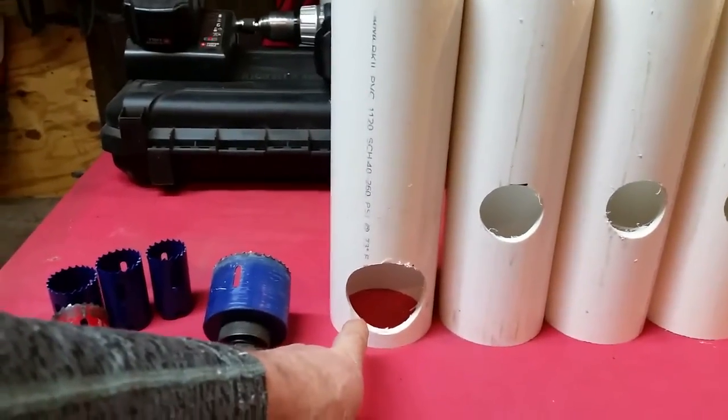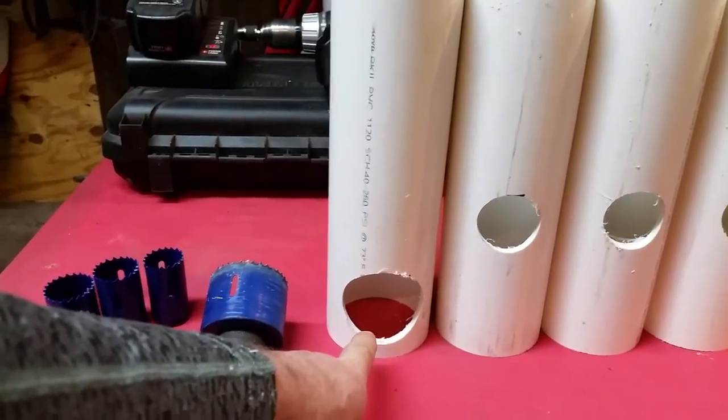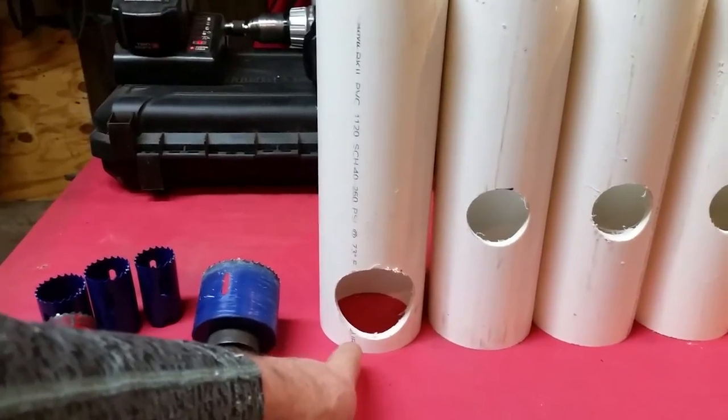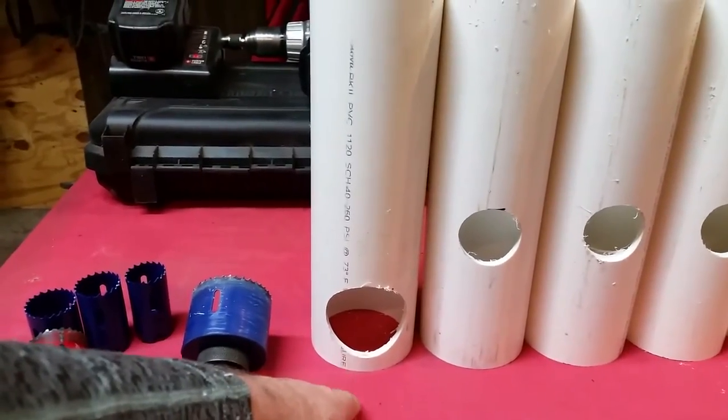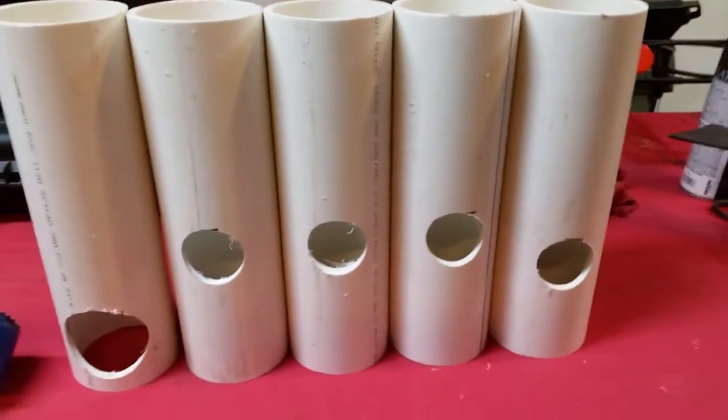The sawzall has a larger opening so it's going to need a two-and-a-half-inch hole saw. I'm going to try it in this three-inch pipe — I think it'll be just fine — but if it's not big enough, I'll use one of the pieces of four-inch PVC.